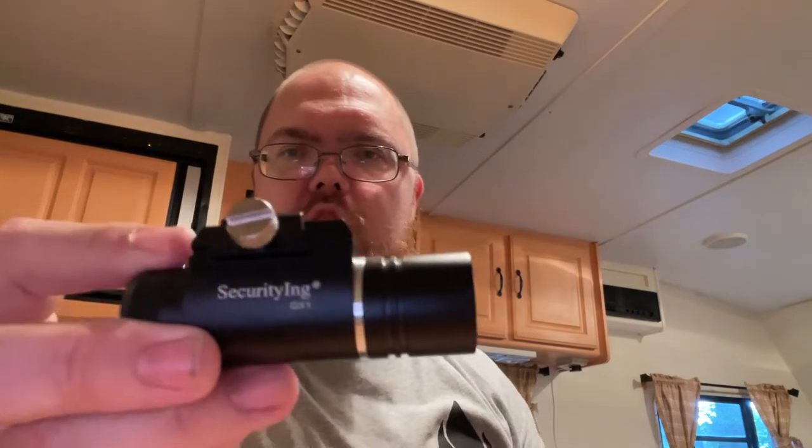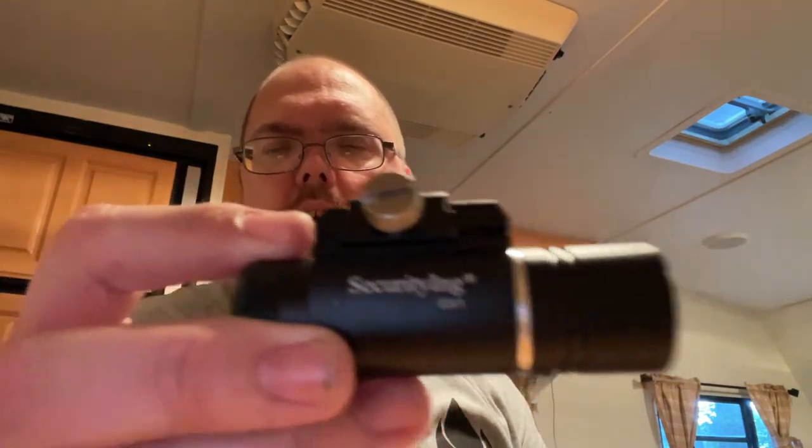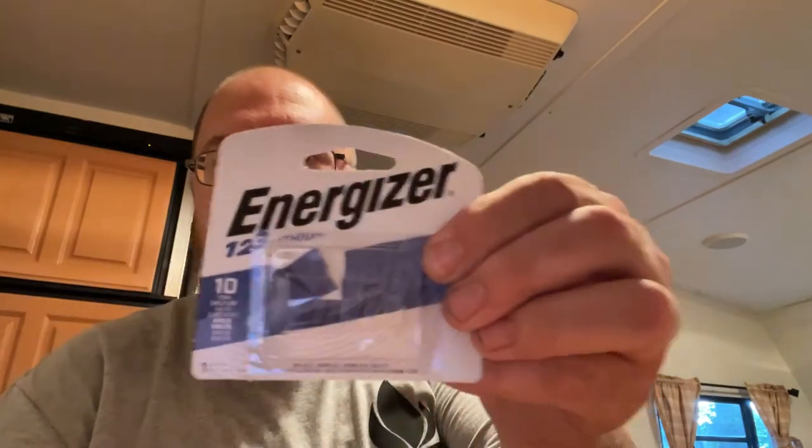This is the Security ING GX1. It'll be found on Amazon — I will post a link down below. Full disclosure, this was given to me to review. It uses a standard 123 lithium battery. It does not come with the battery, just FYI. Make sure that you purchase one prior to needing it.